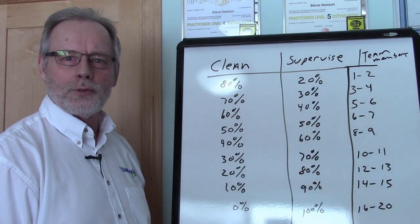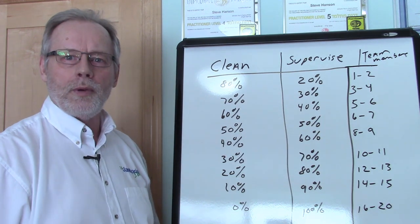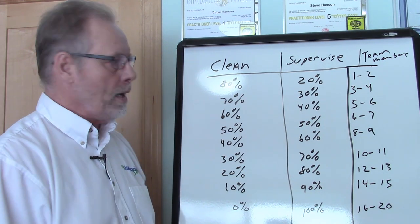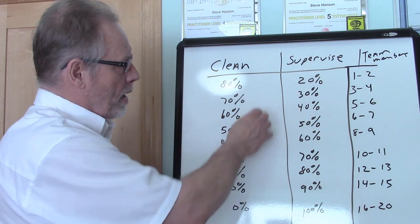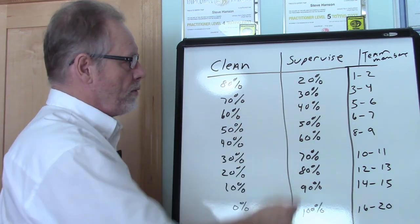Hey everybody, Steve Hansen here with thejanitorialstore.com. I did a video on how much cleaning a supervisor should do versus their supervising, and I used a chart where we started off with them doing 80% cleaning and 20% supervising.